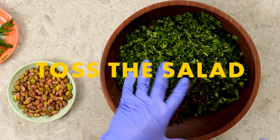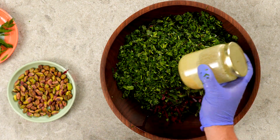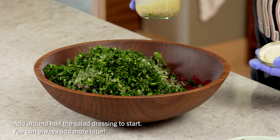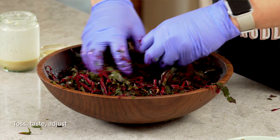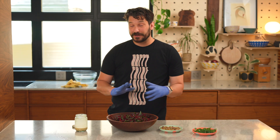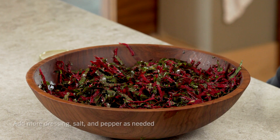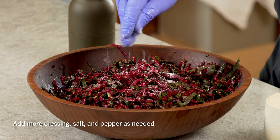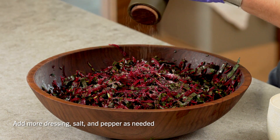For your final assembly, you're going to need all of the salad components, toasted pistachios, your chopped herbs, and your salad dressing. Start by adding about half of the salad dressing to the salad, and you'll add more depending on what it needs as you taste it. Now toss the salad. Give this a quick taste and see how you want to adjust the flavors. It's really good — it's really herby, but it needs something more to keep cutting through it, so I'm going to add some more salad dressing. Salad dressing, salt, and pepper are things you can always add more of but can't take away, so start with a little bit and keep tasting.